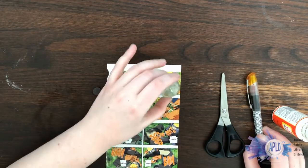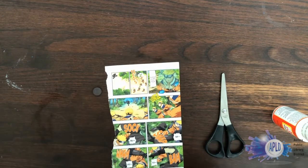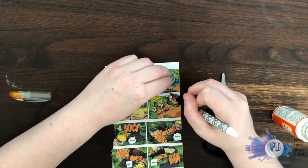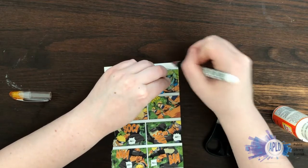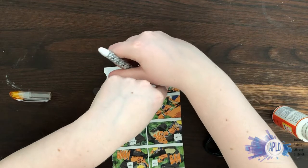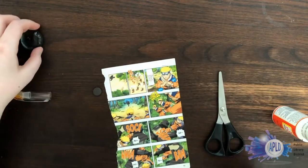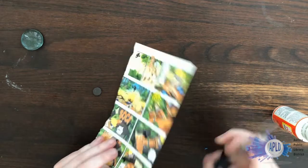The first thing I'm going to do is trace out the picture I want to use, so I'm just going to trace around my glass round. And then I can cut it out.